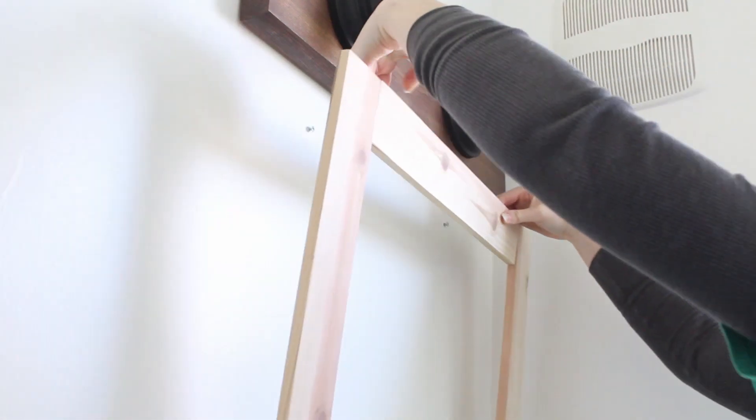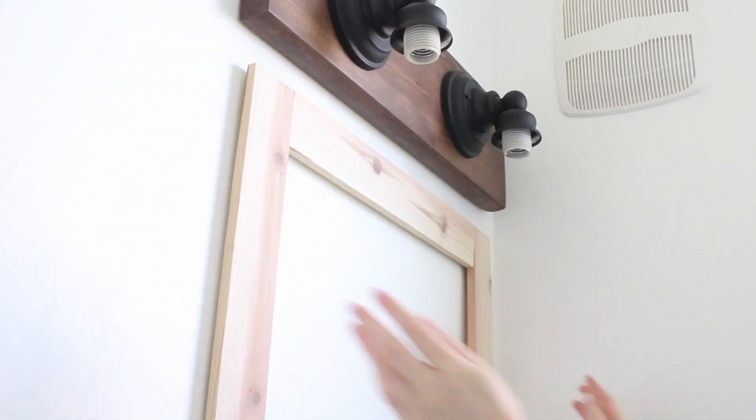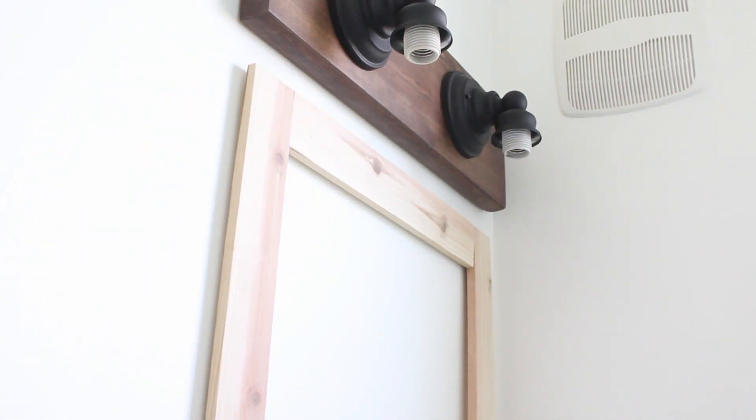To hang the frame, I used the holes that were in place for the mirror clips from before. Theoretically, these already have drywall anchors or are located at studs, so the hard work is done for you. I added screws to each hole, then hung the frame up to test the placement.